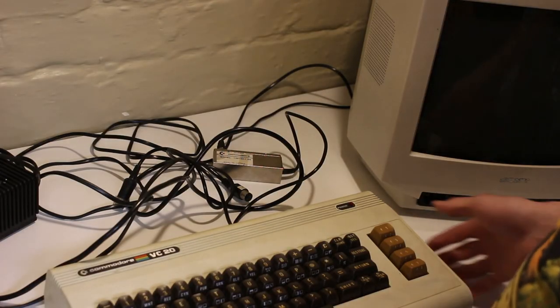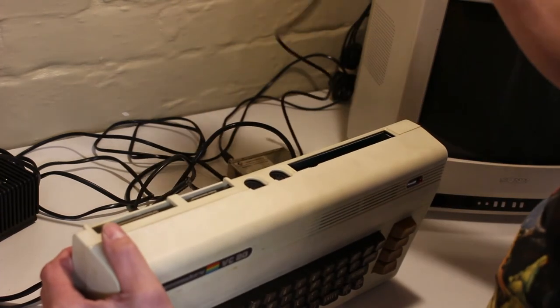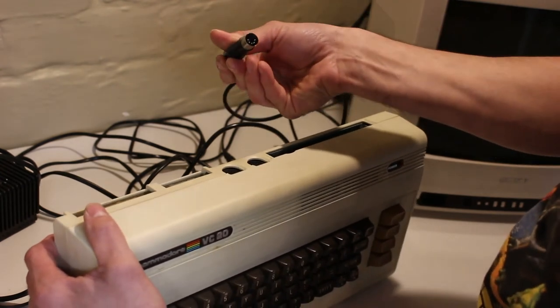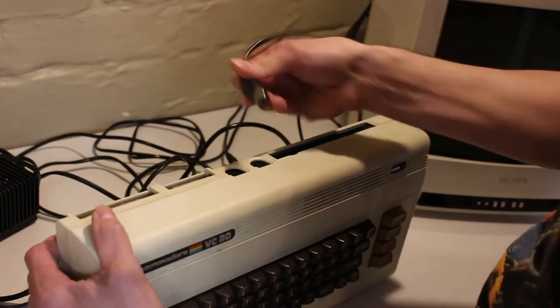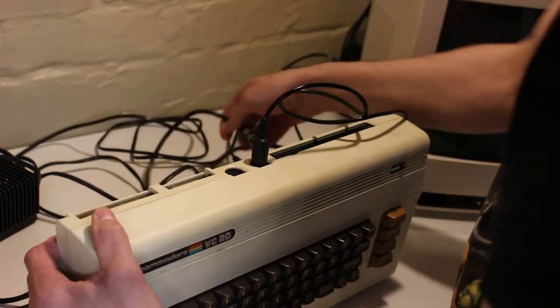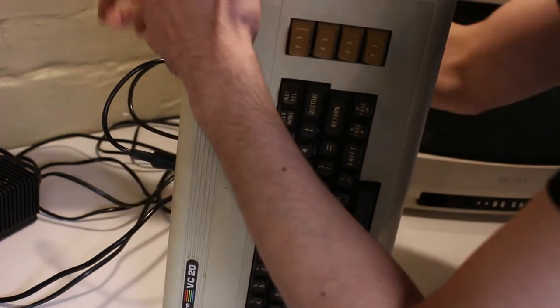Right then, let's start plugging it in. First of all we've got the RF adapter — these will only go in one way so you can't make a mistake with that, on the tape port and the RF out. That's that plugged in. Should have switched it off — switched it off.